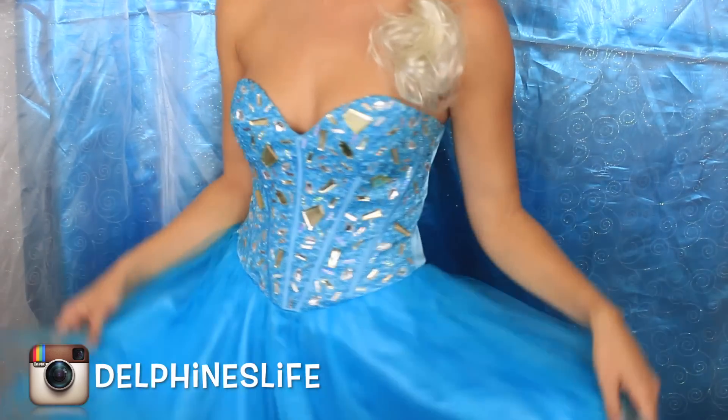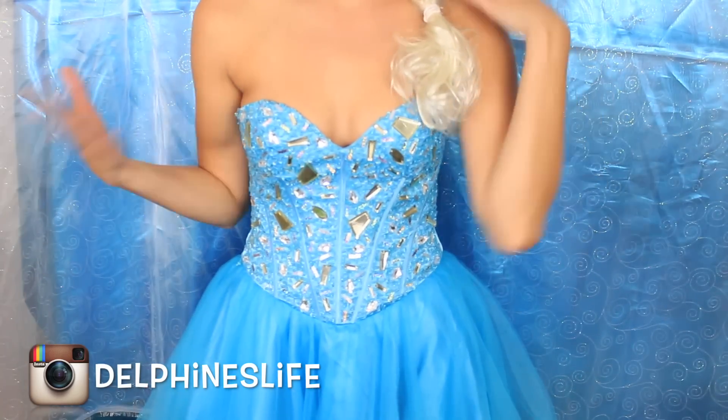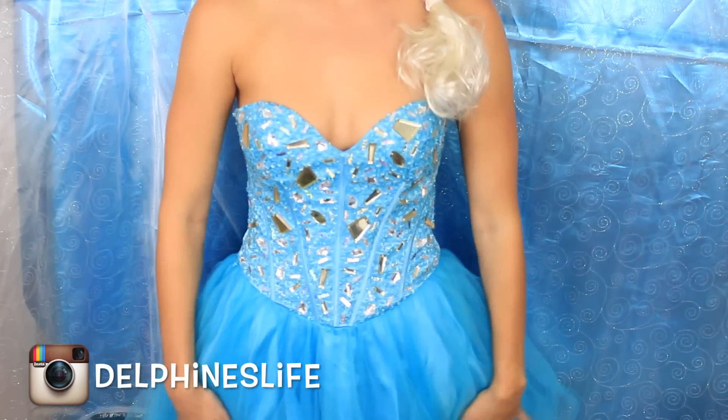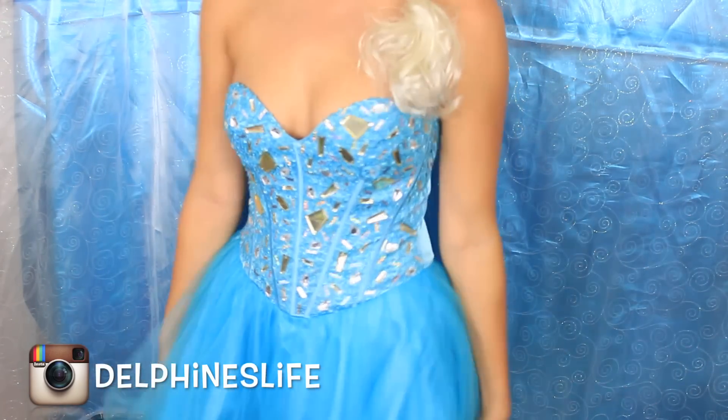I thought the dress was so beautiful. It's my friend's dress that she found at a thrift store and it just reminds me of Elsa, so I asked if I could wear it and she said of course. This is what inspired me to do this Elsa look.